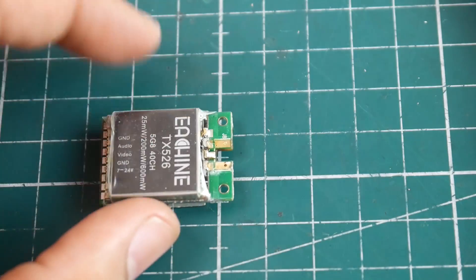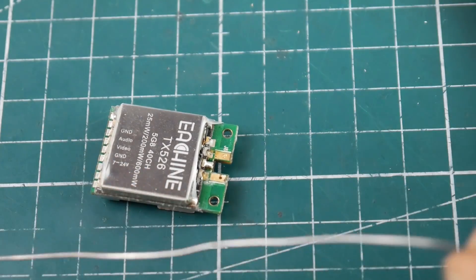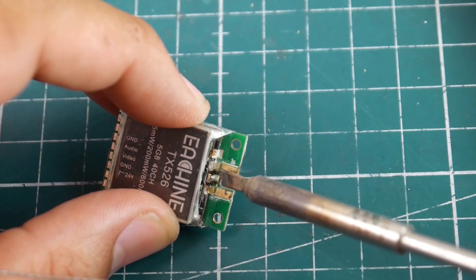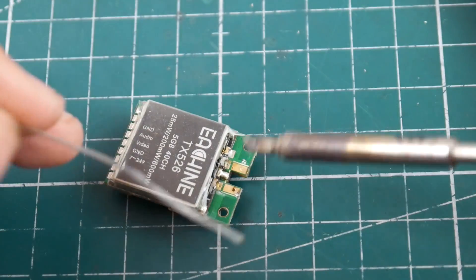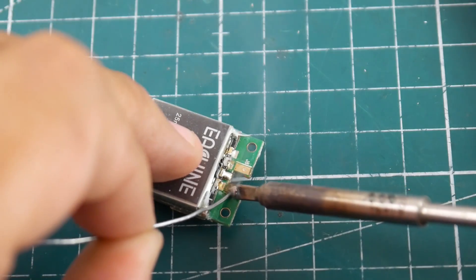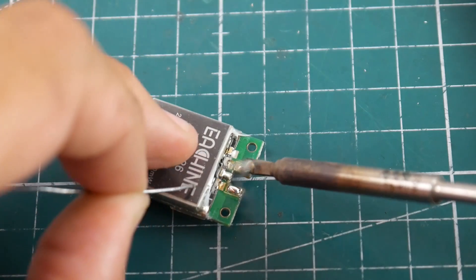Now what I'm going to do is add solder on this side — that's the way I like to do it. Some things to take note of: you want these pads to be bridged together, and you don't want them to bridge with anything else. So just be very careful — start from the outside, add some solder, and then move in slowly.